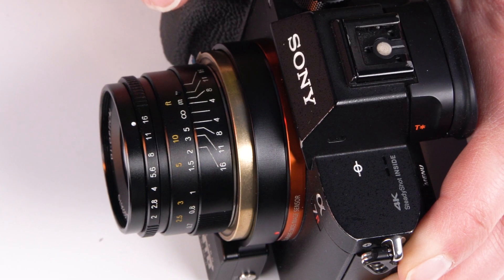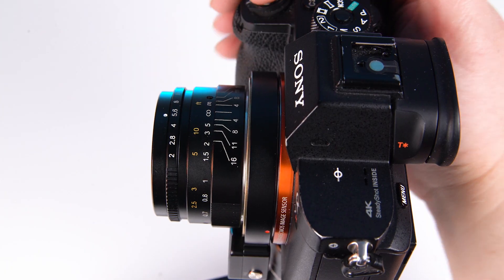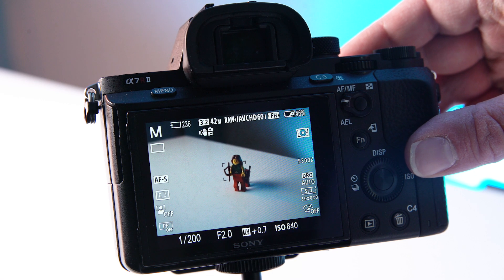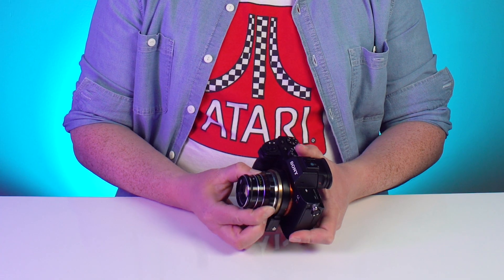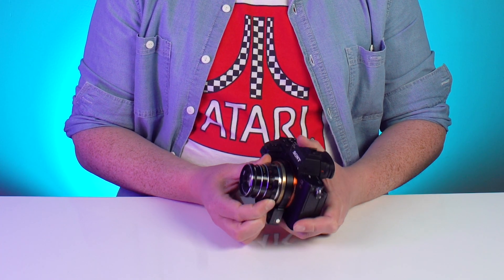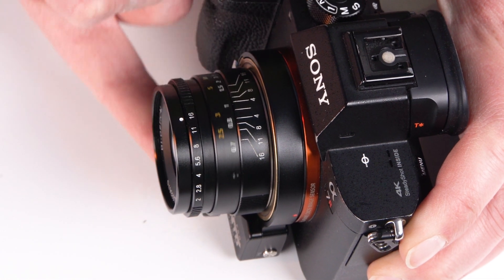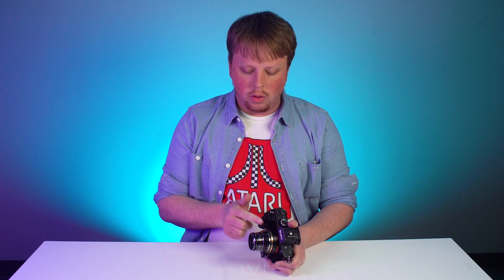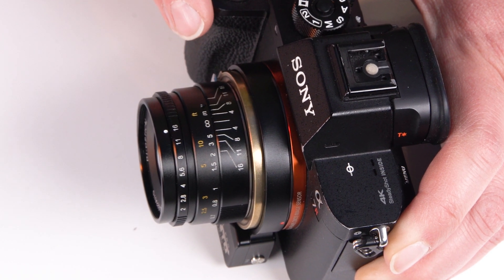The way it works is pretty simple: the adapter has a motor in it that pushes the lens in and out, communicating with the autofocus system in your Sony E-mount camera. So when you press, it's moving the lens back and forth to focus it on your subject. Basically all your focusing barrel is doing when you turn it is the same exact thing the Pronto adapter does — moving it back and forth through a helicoid process rather than through this motor drive. So in reality the Pronto is just taking over that manual function on your manual lens.